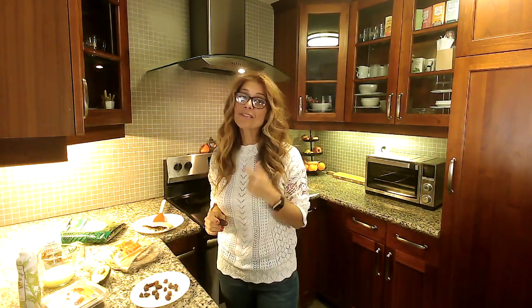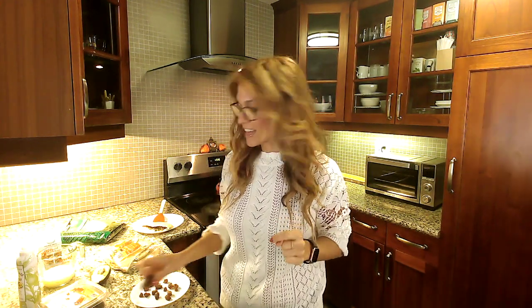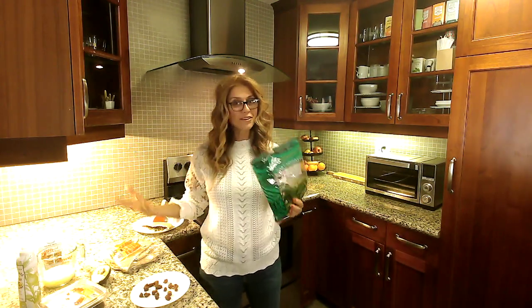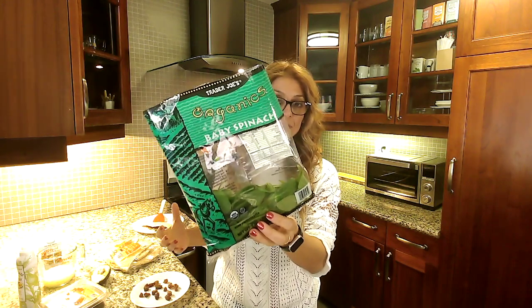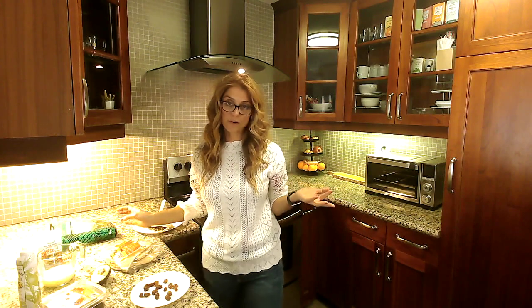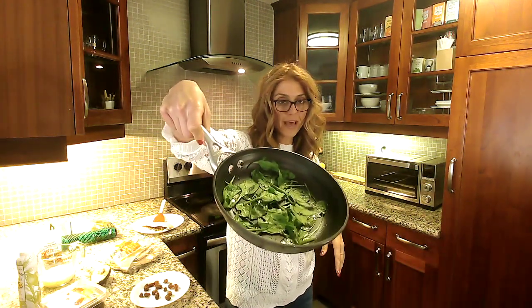I'm going to get started with the recipe. I would love to know if you've tried dates with your eggs and how you like it. The recipe is going to start with spinach. We have to make the scrambled eggs nutritious, so we're going to add a handful of spinach for that nutritional punch. You want to sauté it for about a minute or two. I already got that process started, so here we have it.